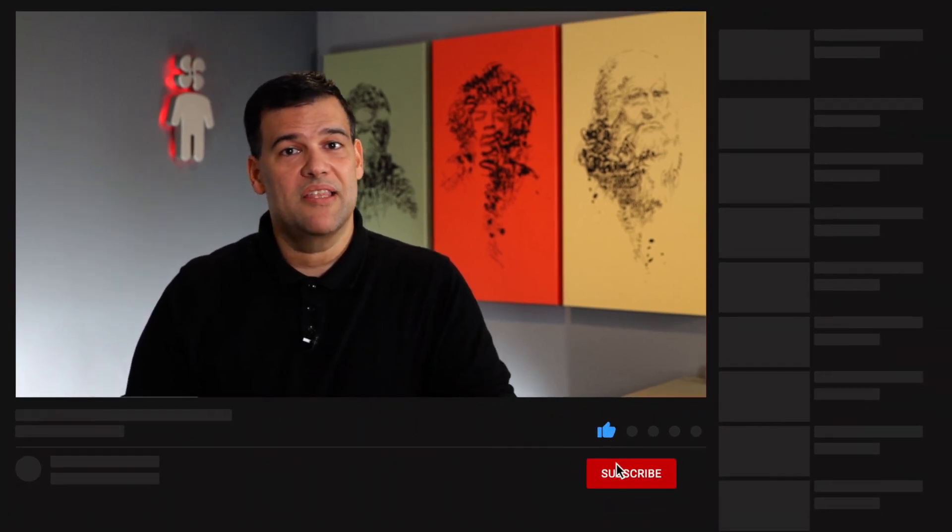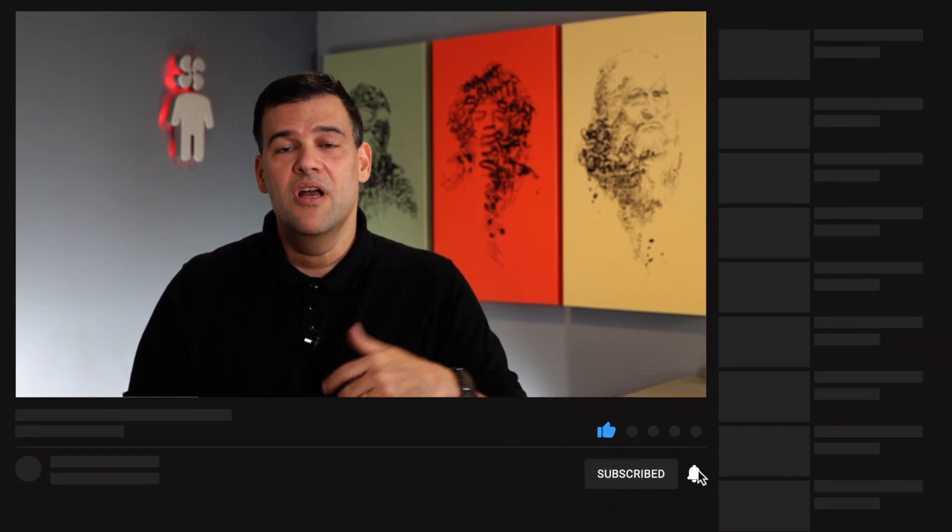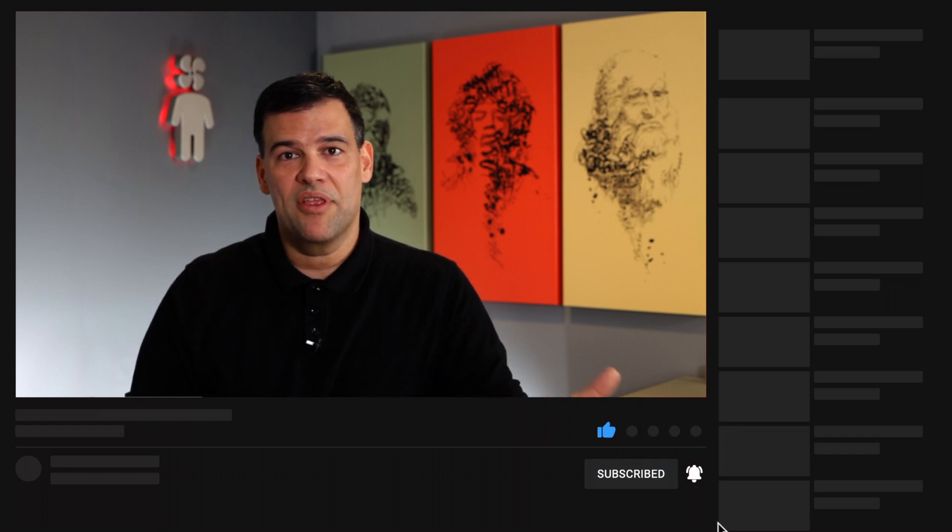Thank you for watching this unboxing and first impressions of the Logitech Circle View. I hope this video has been useful to you. If you liked it, please hit like below and subscribe to the channel so you don't miss new videos like this, other unboxings, reviews, and cool Fanboy original products that you can download and 3D print at home yourself, and much more. Catch you on the next one — Fanboy out.